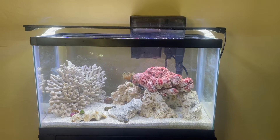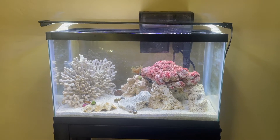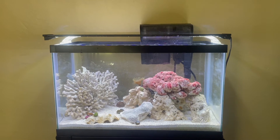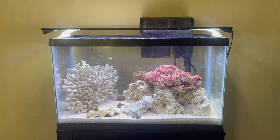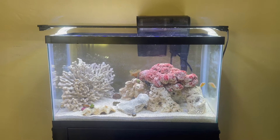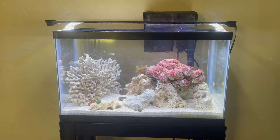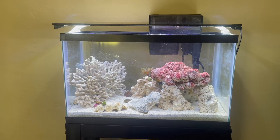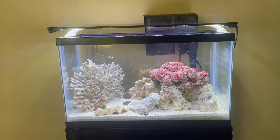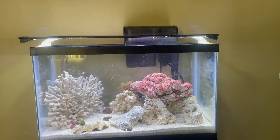Hi guys, welcome back to my channel. If you're new here, this is Pixie Chick's channel. I do different videos a few times regarding my lifestyle of living in Southern California with a WRX and a bunch of pets. And today I'm doing an update on my saltwater nano reef tank that I did on a budget, so others can go ahead and get their own saltwater reef tank if they choose.